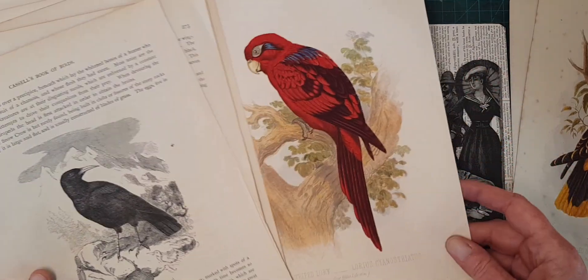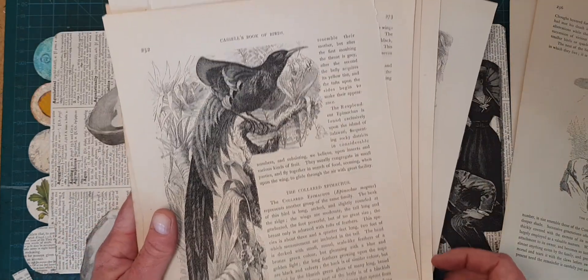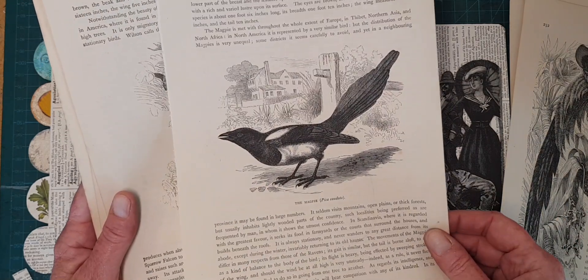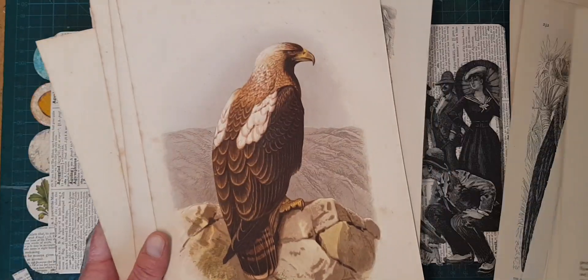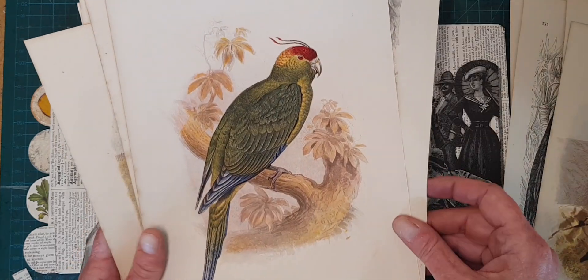These birds are from my collection - from a book called Castle's Book of Birds from 1880. It has color plates and it also has some very dramatic black and white ones. If you've seen my collage layouts you know that I love anything with a wing, especially old timey birds. I have made a collection of these as printable high-res scans and they are on Etsy.